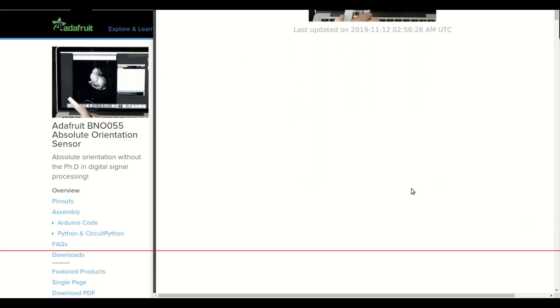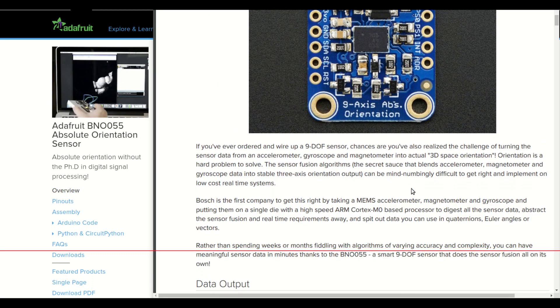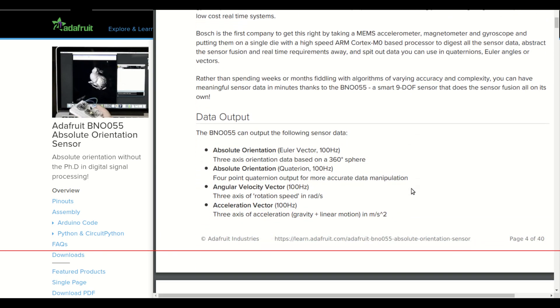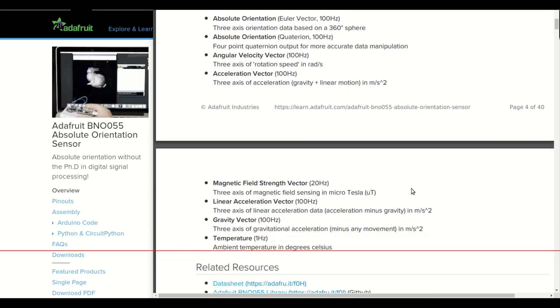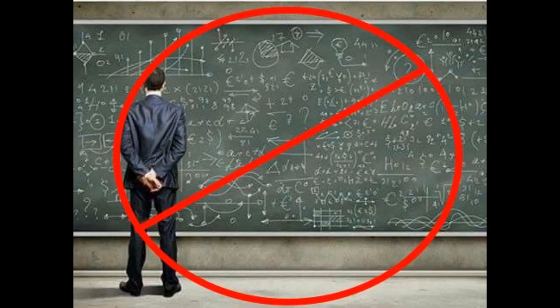The BN0055 isn't just another IMU. What Bosch has done was to take an accelerometer, a gyroscope, and a magnetometer from a normal IMU and added its own microcontroller and fusion algorithm. The BN0055 outputs all of the normal acceleration and vector data you would expect from an IMU, but also has its own fusion algorithm and can output absolute orientation in Euler angles or quaternions.